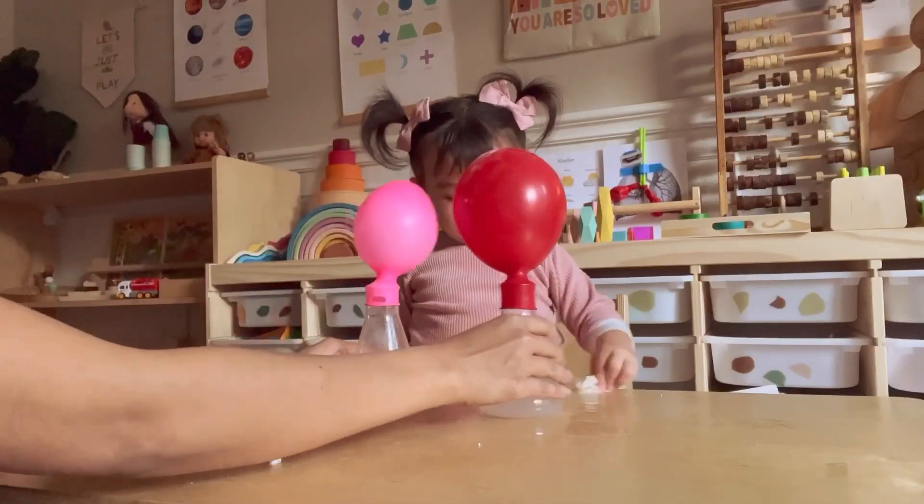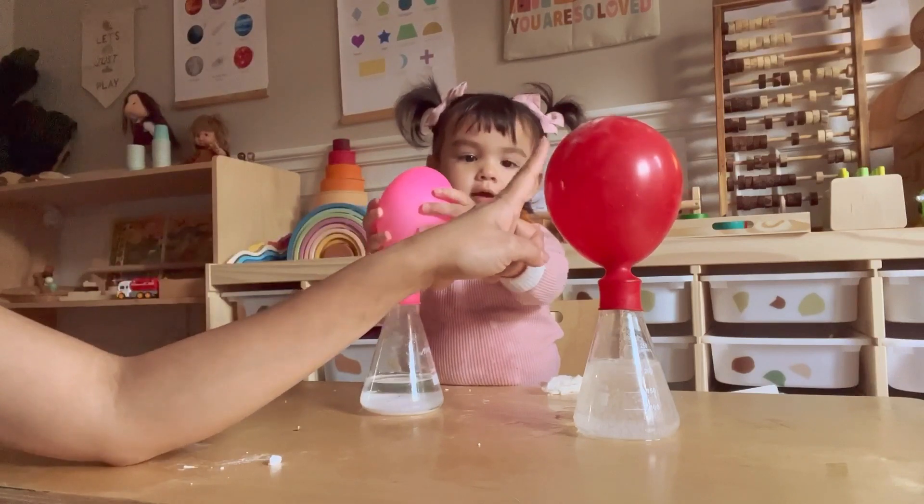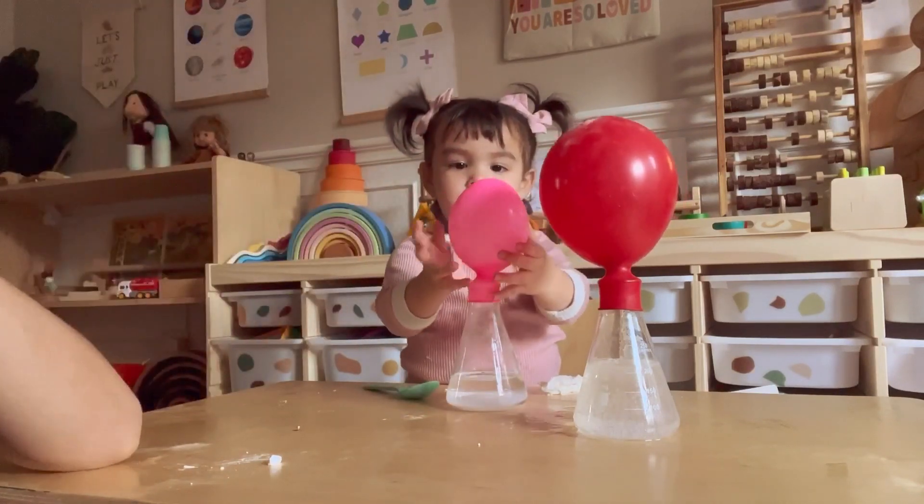Good job, Charlotte! What color is this balloon? Good job! How about this one? Very good!